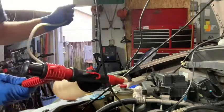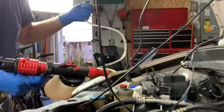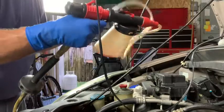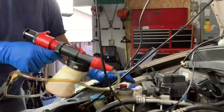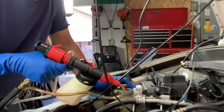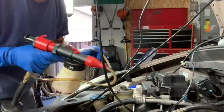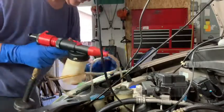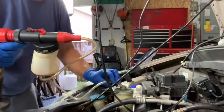Hey guys, what I got here is a fancy little fluid evacuator that runs off compressed air — I think it's called a Venturi suction. I'm doing a two-part video here so I don't bore you to tears. I'm going to show you how to flush your power steering fluid, and I'm also doing a power steering hose, so I'm splitting these into two separate videos.